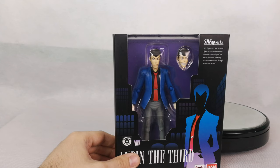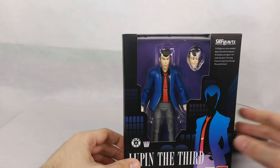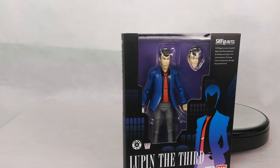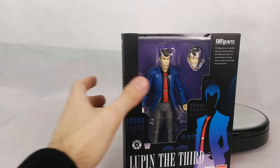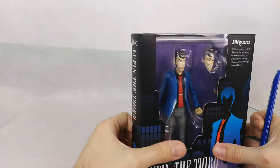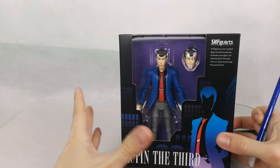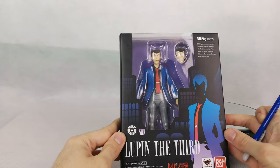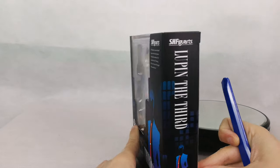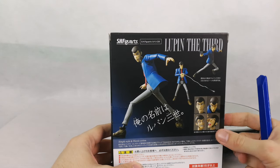Hello everyone and welcome to Luba Judo Taku! Today we have a review of the SH Figuarts Lupin the 3rd. I never actually watched the Lupin the 3rd anime except for some of the movies, but I find it a fun old-style anime. I was hoping to get the Revoltech Lupin the 3rd figure.